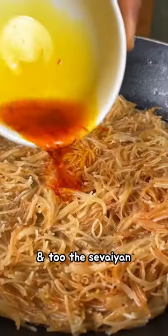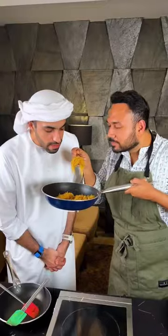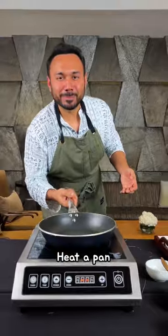Take that soaked saffron, cardamom powder, lots of sugar, add it to the sevaiya, cook it down until it becomes dry — but that's not exactly what we are cooking.